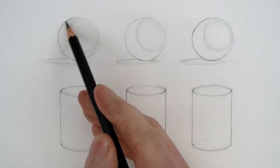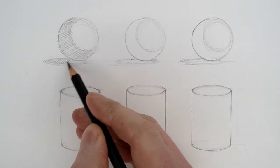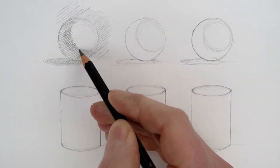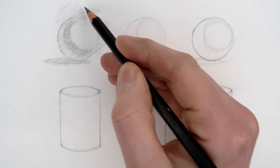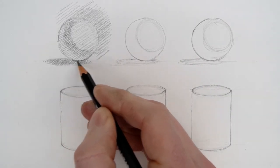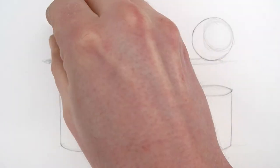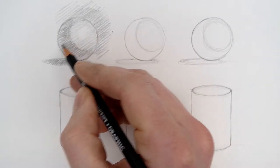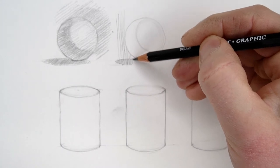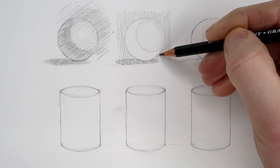We're going to be looking at hatching and cross-hatching today. Here's a simple demonstration of diagonal hatching being used. Hatching is basically lots of lines built up to suggest tonal value. I've made some simple little drawings of spheres and I'm adding a little bit of tonal value using hatched marks. I'm also using an eraser to pick out areas of light, and building up darker tone through extra layers of hatching in the same direction.